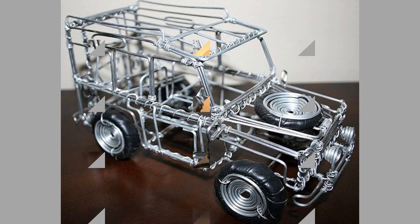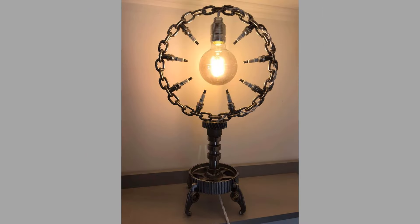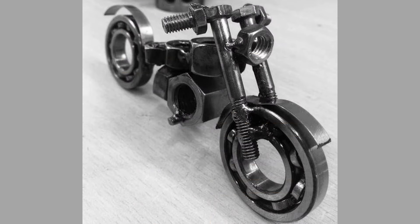Hello there, welcome to our channel. Today we will show you a collection of welding project ideas with scrap metal. Watch the video until the end to see these beautiful ideas and get inspiration.